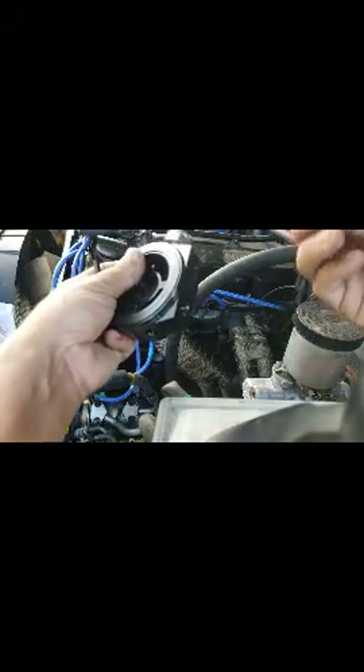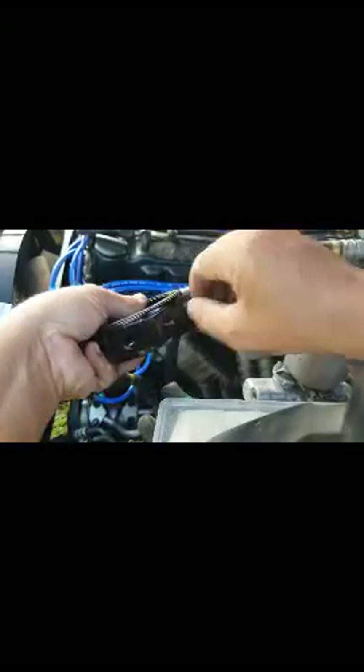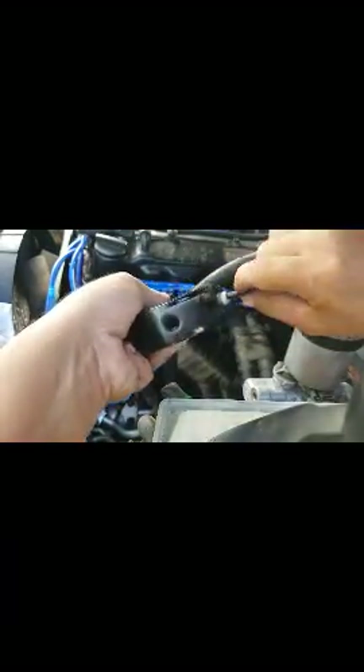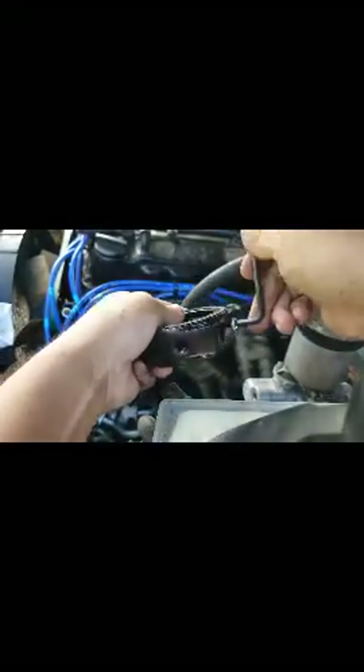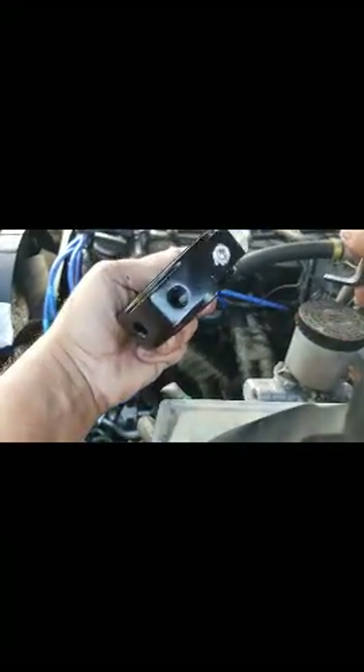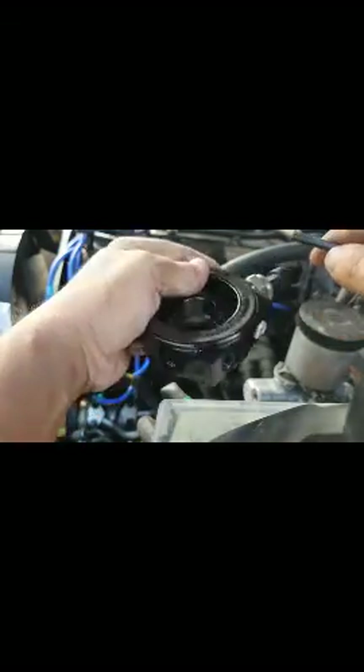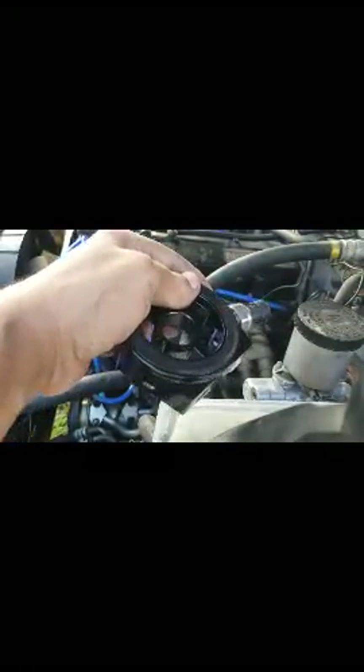You want to keep it from sticking through, which would be bad. Use your handy one wrench. I want to be careful because it looks like these are made out of aluminum and you don't want to strip them, so just get them on there snug. I'll start working on the rest of those plugs.